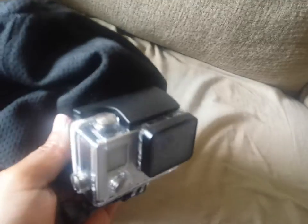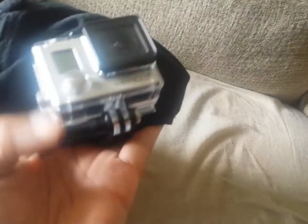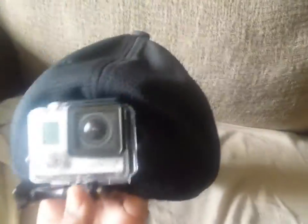Turn your hat backwards and hook your GoPro up. I like this because the head strap sometimes is tight, so I'll hook it up this way to the back of my hat so we can get ready for Waterworld this summer. This is going to be a crazy summer for this camera. This is on the back of my hat — look at that. This is something you don't see in a lot of videos, but I'll show it to you.